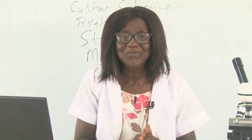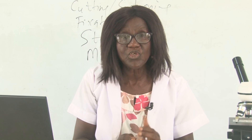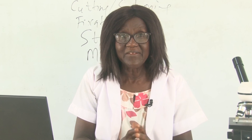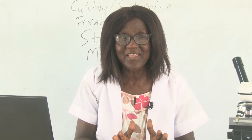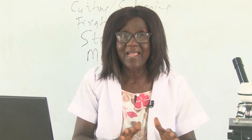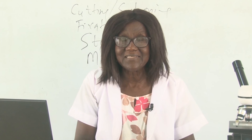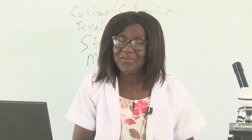In our next lesson we will talk about the differences between magnification and resolution of microscopes, and also the differences between optical microscopes and electron microscopes. We didn't finish today so we'll look at that next time. Thank you for the day. Goodbye.